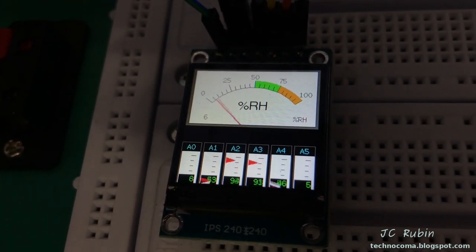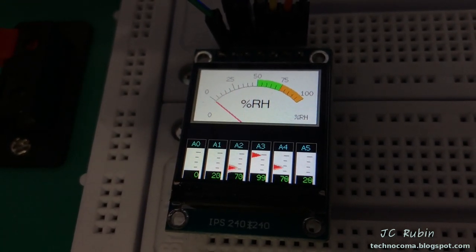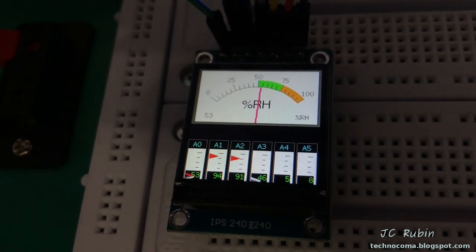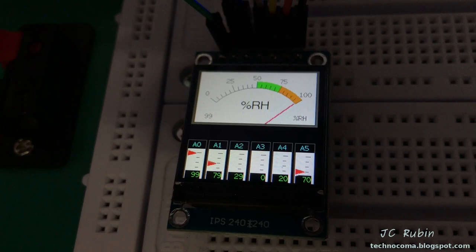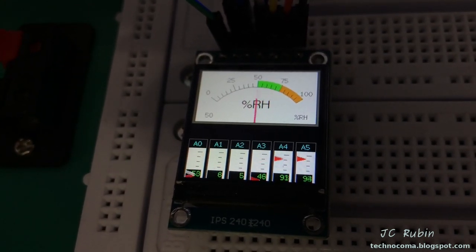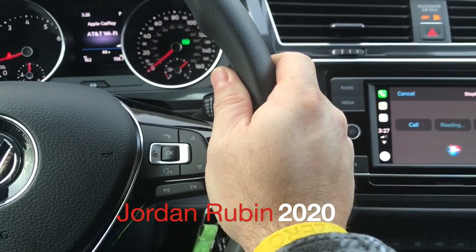That pretty much wraps it up — this is how to implement the SPI interface ST7789-driven ZJY-IPS130 V2 display on the ESP32, despite the messed-up pin labeling on the board. I hope you found this useful and helpful. Hit that thumbs up and subscribe — it helps me out a lot. Thanks for watching.